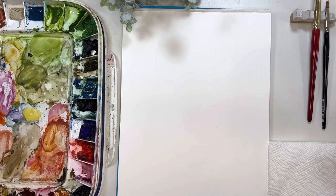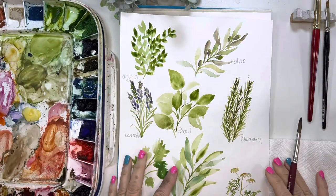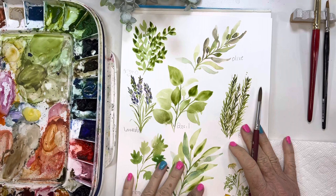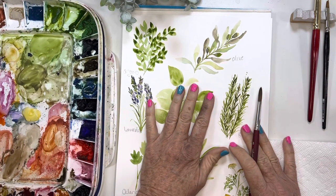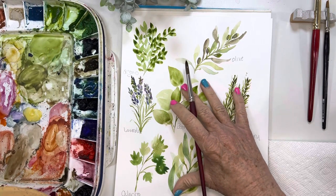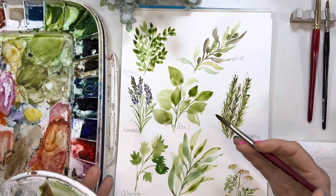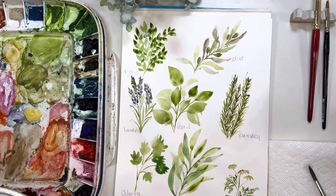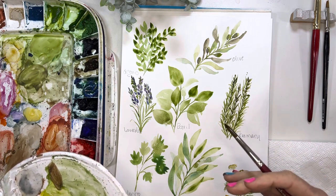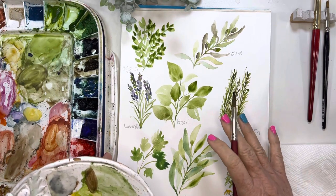Hello everybody, thanks for being here with me. I have to preface this tutorial with a little something — I just want to really thank you guys for being here with me as I'm learning this whole YouTube thing. This is what we're going to be painting today. I thought it'd be fun to paint some herbs. I didn't realize how challenging it would be to paint, think about what I want to tell you, share what supplies I'm using, and kind of watch the camera — it's a lot to think about.